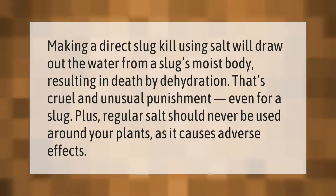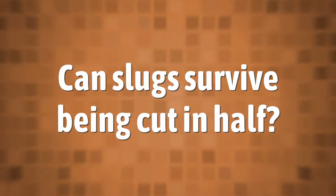Making a direct slug kill using salt will draw out the water from a slug's moist body, resulting in death by dehydration. That's cruel and unusual punishment, even for a slug. Plus, regular salt should never be used around your plants as it causes adverse effects.